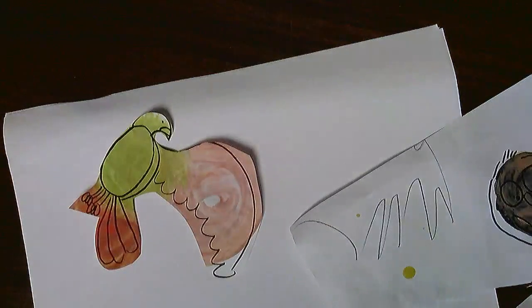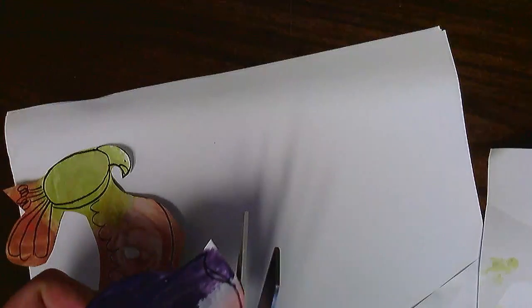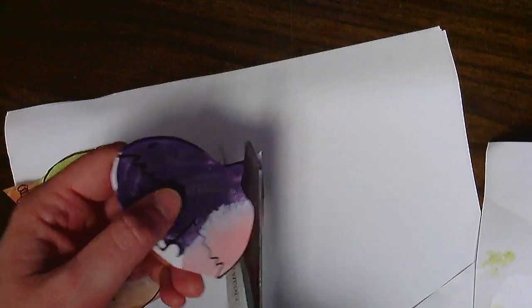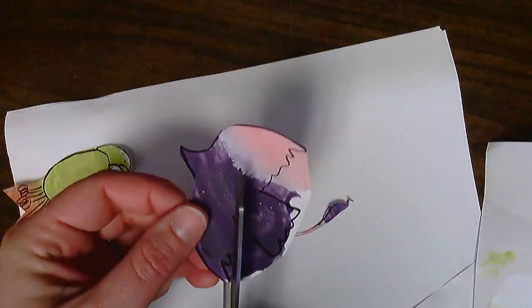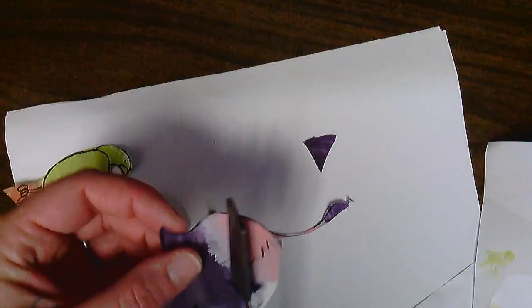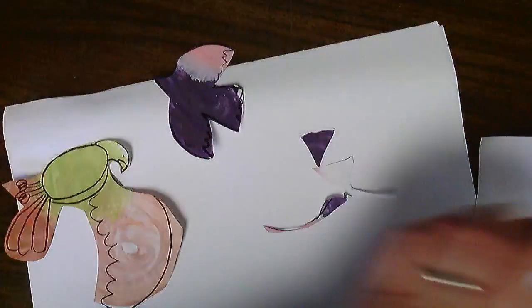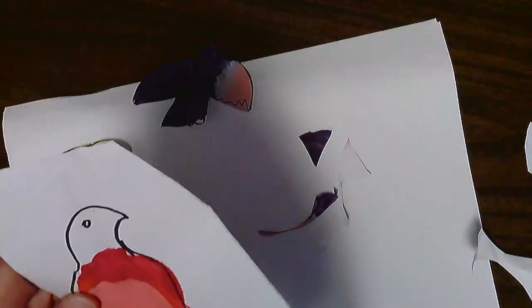Maybe this parrot has two wings — I'll just make one out of a different color. Now I'll cut out my other bird over here, doing a little bubble cut around him so I can get in there a little easier. Then I can come back and cut more on the line. Sometimes it's easier to cut if you just cut pieces out of each other, and then you can keep track of them a little bit better.